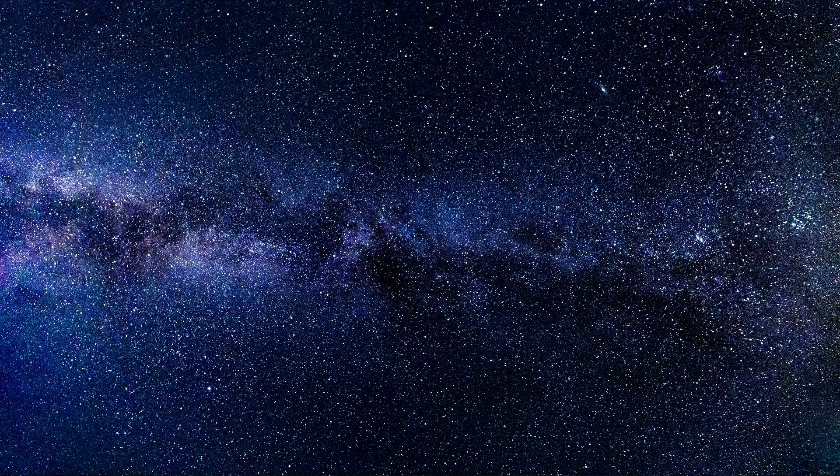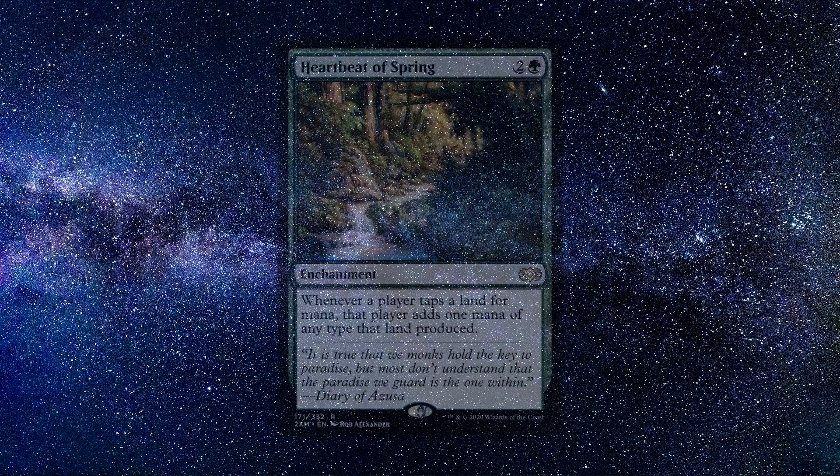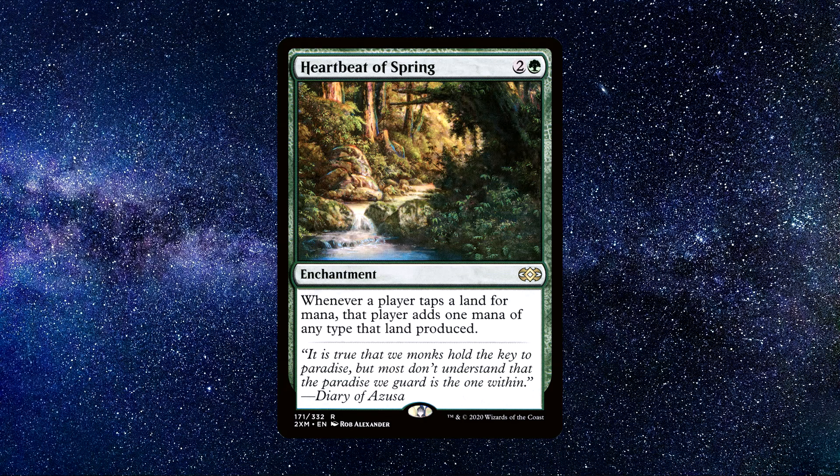Number 5, the final card on my list. It costs around $2.80, making it the most expensive card on my list. I still believe the card is budget friendly and very powerful and affordable for the price. The card is Heartbeat of Spring — an enchantment spell that costs 1 green and 2 colourless mana. It says the following: whenever a player taps a land for mana, that player adds one mana of any type that land produced. This card is a lot of fun to play and can cause crazy games as all players are accelerating from it. This card is going to double your mana from your lands.